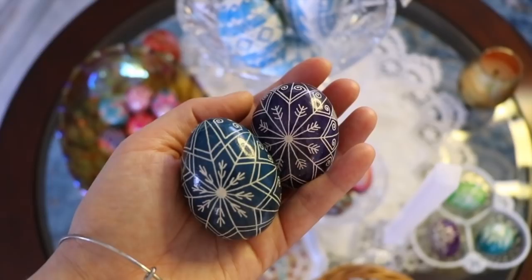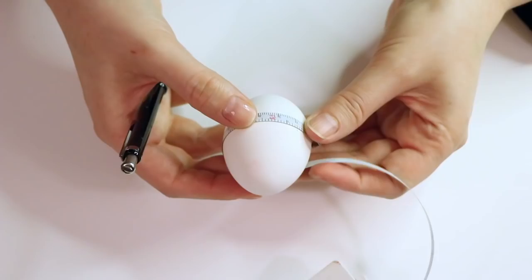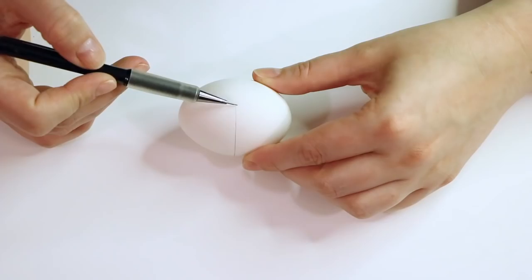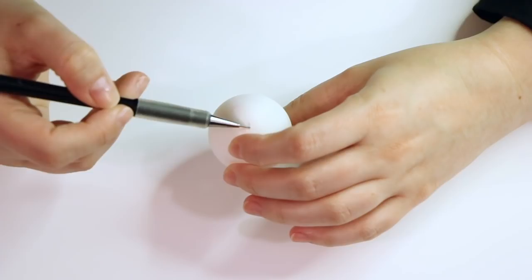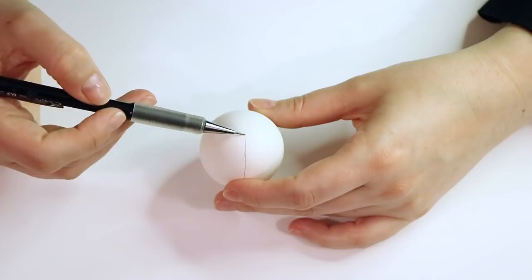So this is the pattern we're going to be doing today: an eight-pointed star with branches and curls. We're going to start with a regular chicken egg from the grocery store and plot out the lines. We're going to make a line going around the center of the egg, going across very lightly with your pencil. Don't worry too much about your pencil lines because when we remove the wax, we are also going to be removing the pencil lines. Don't erase lines — just draw a new line if you make a mistake. I like to put little dots on my egg first and then connect the dots.